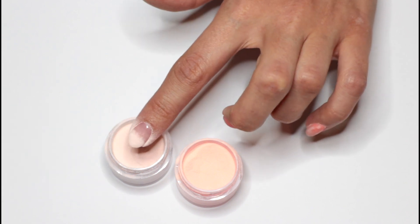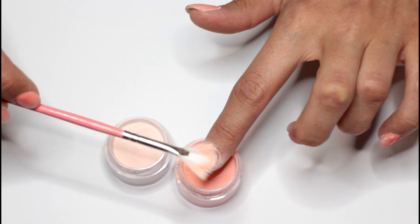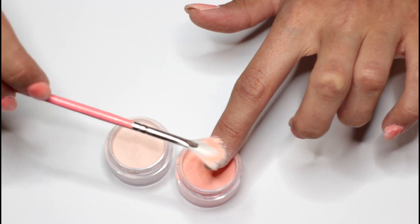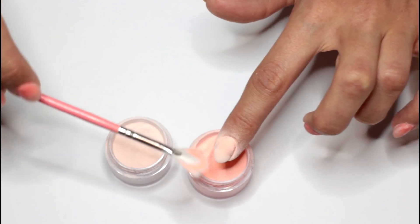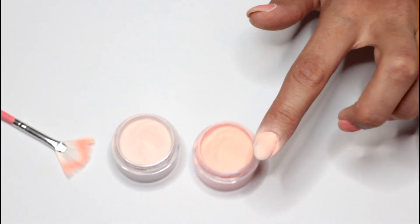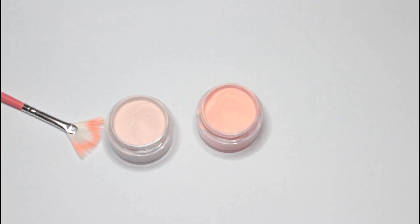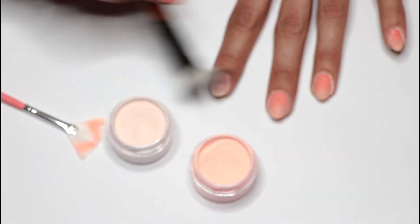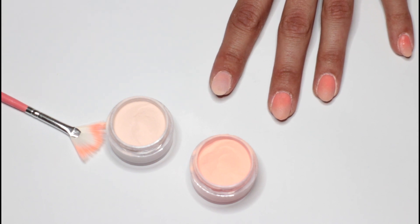If you want it to be really opaque, put the brush close to the nail, and if you want it more sheer, get the brush a little bit further away. Now I'm putting on the second color using the other brush. I have not experienced contamination from the colors, so don't worry about that. Just use it above the jar of the color you're using and make sure it's really covered entirely. Don't brush it off too fast because you really want it to get sucked into the resin.